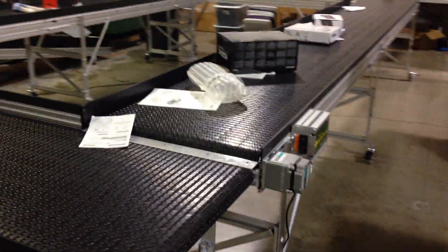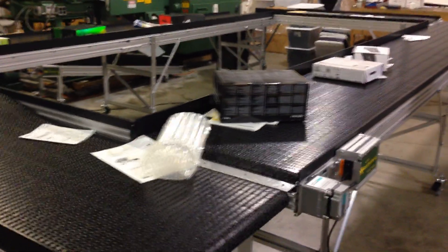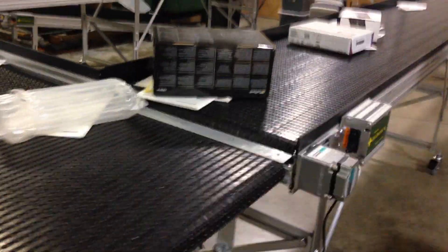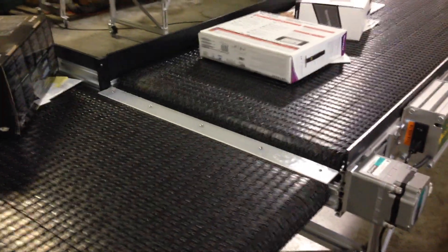Now if you try to do this with a horizontal transfer — just sliding like you can with totes and bins — you find that you get a lot of jams at the transition. So we're using a waterfall transfer system.